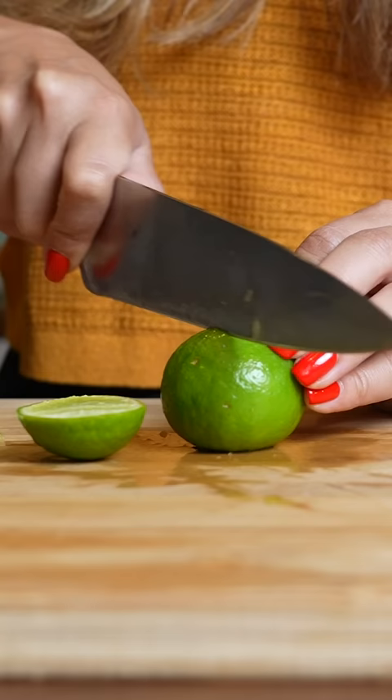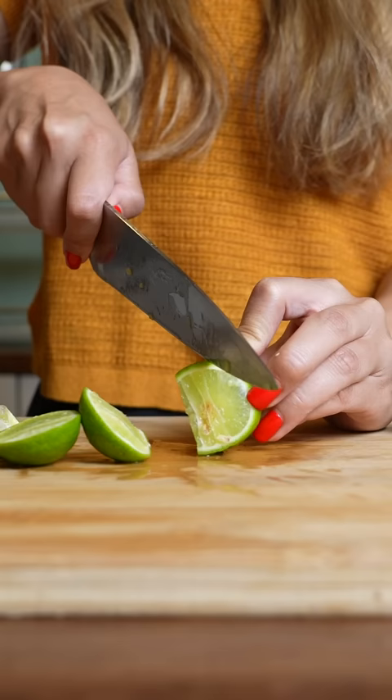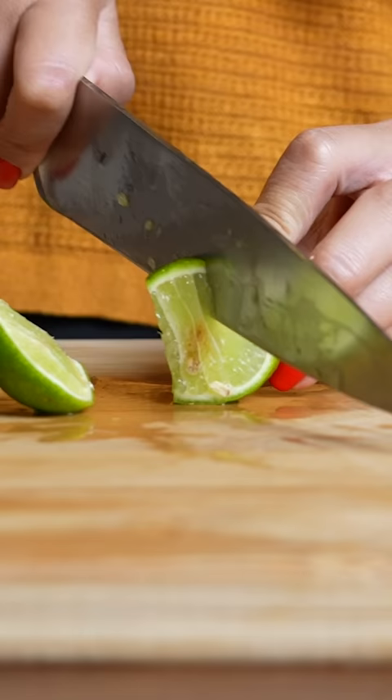So while I was in Thailand, I learned how to cut lime Thai style. I picked some up at the market to test out, and here's how it's done.